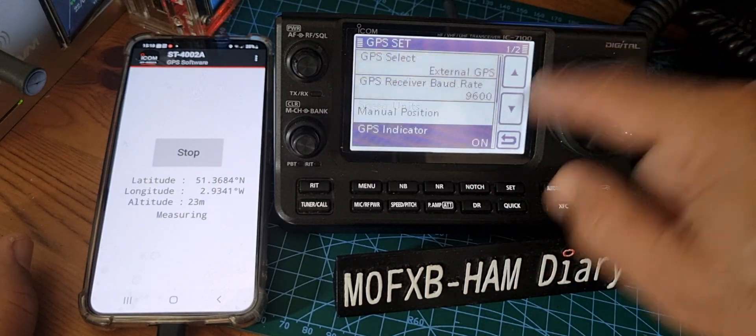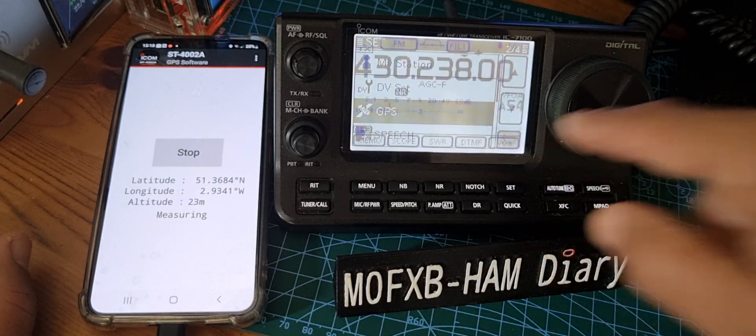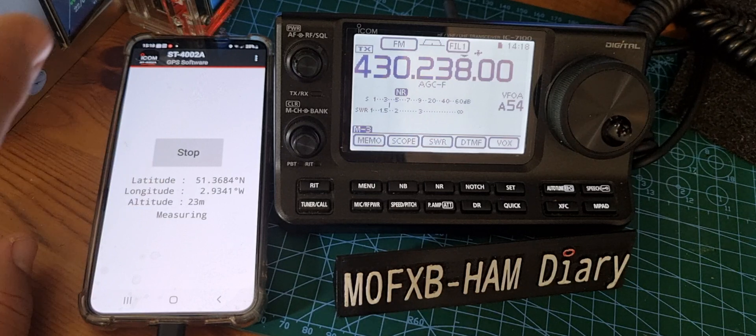And then go down — you want the indicator to be on, GPS indicator on. Once you've done all this, all you have to then do first is install the app.